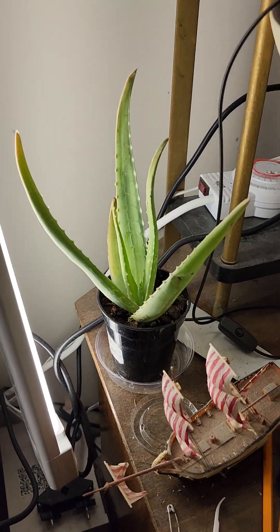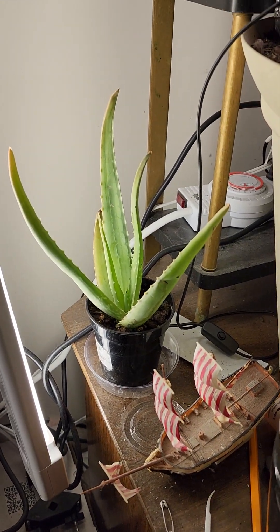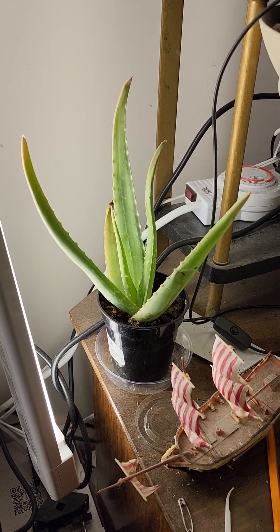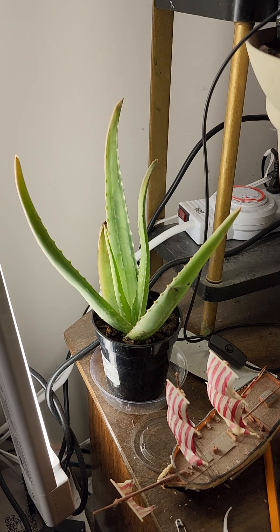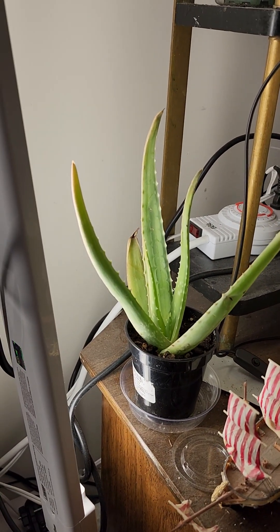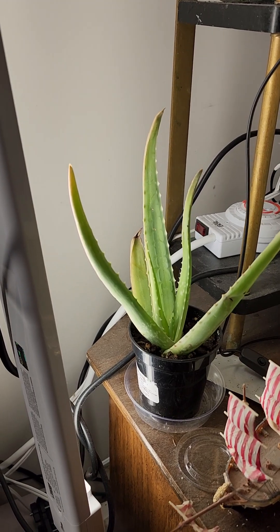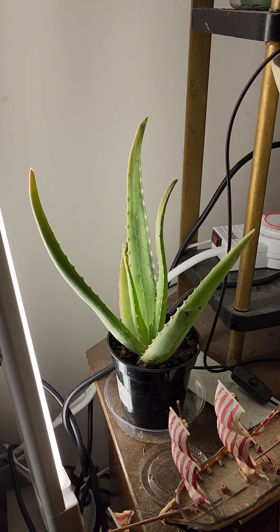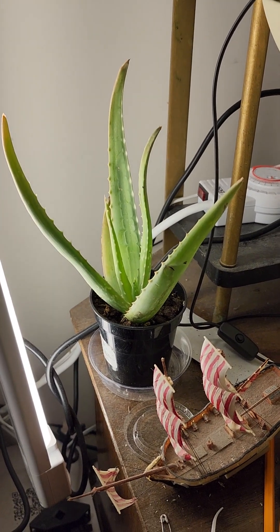That's my aloe vera. He's fairly new, so I don't have terribly much on him yet, but we'll learn some stuff.